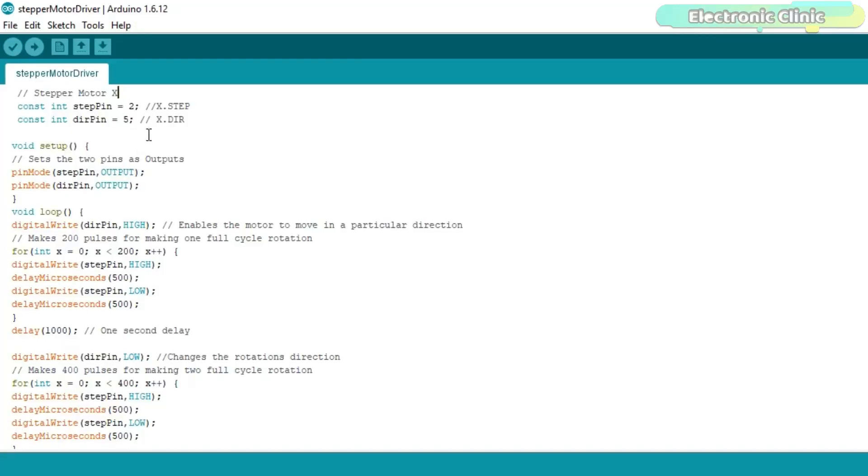This is a very basic program which controls the steps and direction of the stepper motor. The stepper motor has a step angle of 1.8 degrees and the A4988 is used in full step configuration, so for one complete revolution we need 200 steps — 1.8 × 200 = 360. I have already uploaded this program, let's watch it in action.